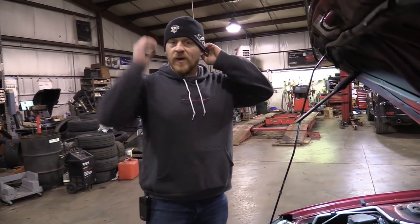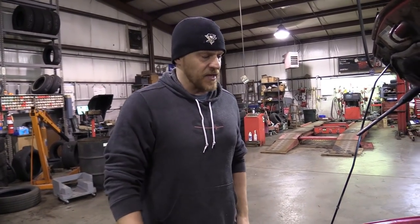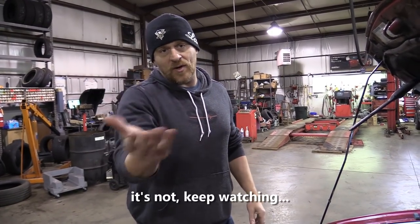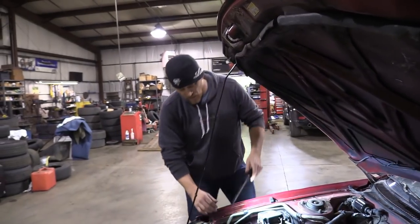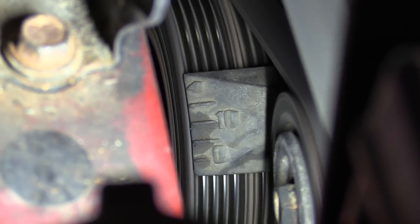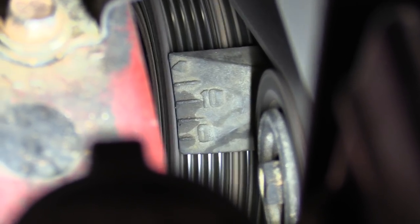Why don't you start that up, Caleb? As far as those codes go, that code 12 without looking it up — the code we had in here previously was the EGR temperature sensor, and I would imagine that's what that code is. We can look it up — 94 Celica 1.8, code 12. We're over here on this timing graph. You see the 10, the zeros on the bottom and tens in the middle. When I put a timing light on there, we're going to see a dot on the outside of the pulley that lines up to that.